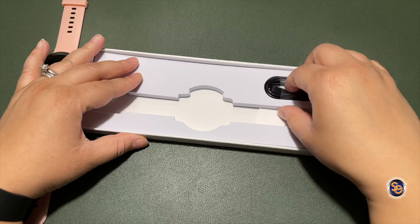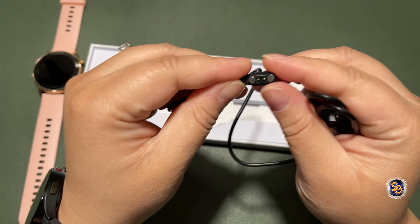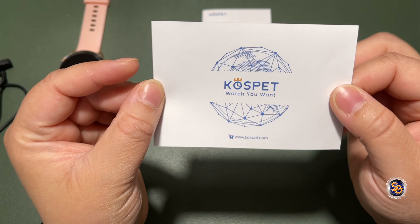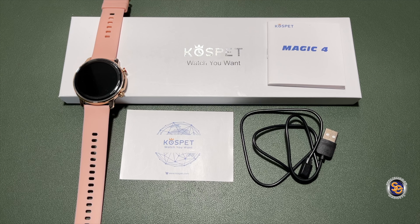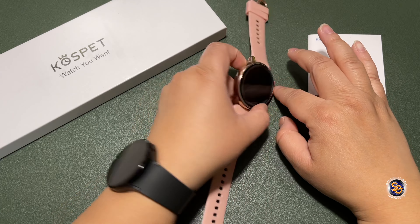The watch is waterproof up to 50 meters, plus it has a heart rate and blood pressure monitor. Inside the box you get the watch with a silicone band, two buttons on the right side, nothing on the left. You also get the special proprietary charging cable, the Magic 4 manual, and a thank-you letter which doubles as the warranty card.